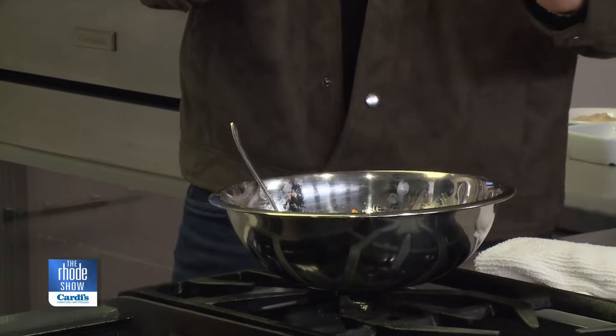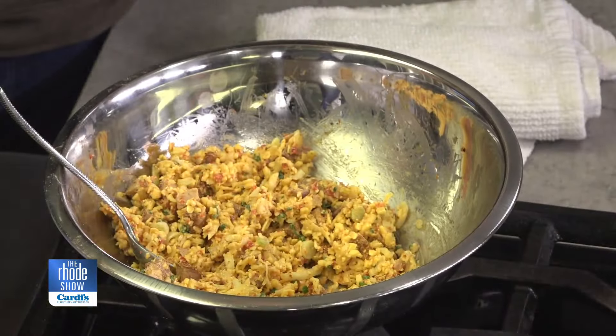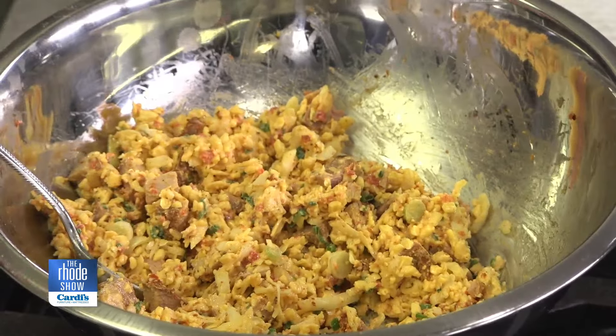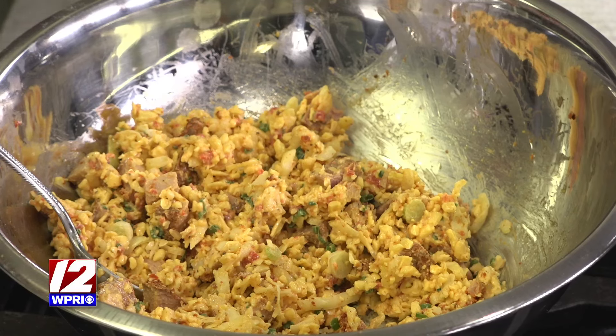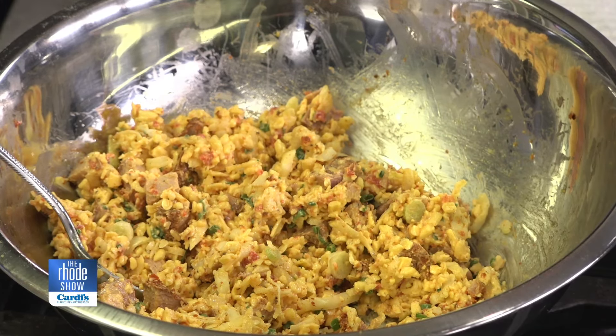This is four ingredients. One of them is tasso ham — a Louisiana ham typically made from the shoulder, a little fattier, with a smoked cured process. It's rubbed with cayenne pepper and garlic, so it has a little bit of heat. Then we add pimento cheese as ingredient number two, which is a cheddar cheese relish with mayonnaise and pimento peppers.